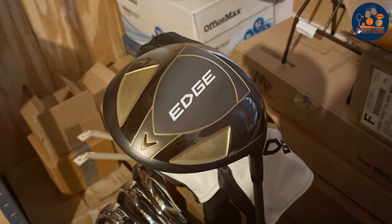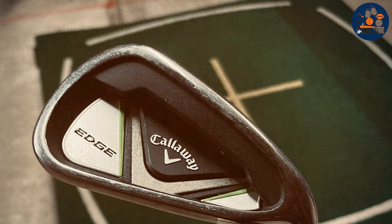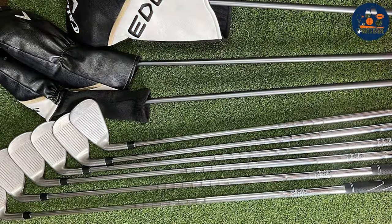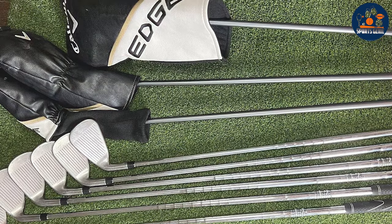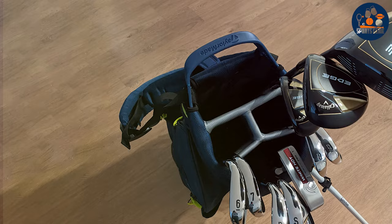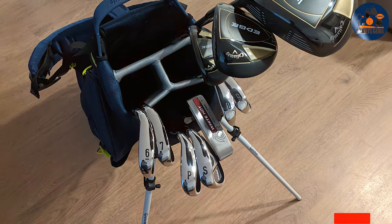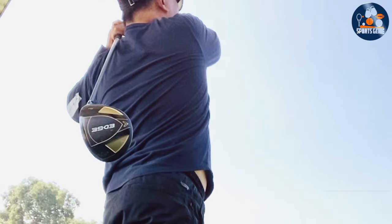The irons are made from high-grade stainless steel, ensuring they maintain their performance over time, while the woods and hybrids are built to deliver consistent results shot after shot. In terms of usability, the Callaway Edge set stands out for its ease of use. The clubs are designed to optimize ball flight and reduce slices, making it easier for golfers to hit straighter, more accurate shots. The inclusion of a sand wedge with a wide sole helps players navigate bunkers with ease, rounding out a set that's as practical as it is powerful. The Callaway Edge is a truly comprehensive solution for golfers looking to make an immediate impact on the course.